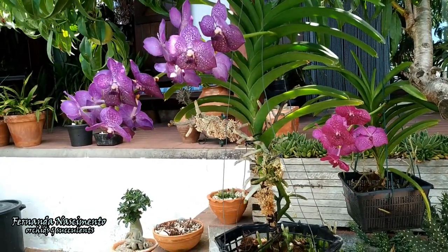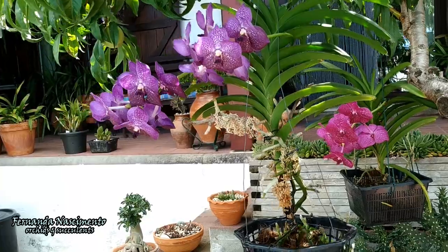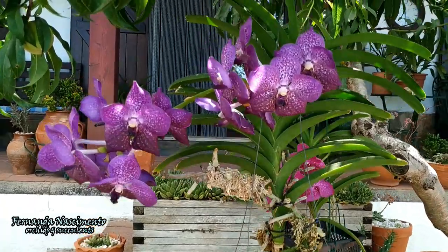They are doing well. They have been blooming according to schedule. These two bloom profusely at least twice a year. That is the advantage of some hybrids — they have been bred to bloom more than once a year.